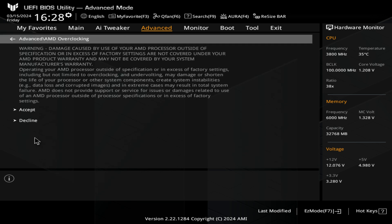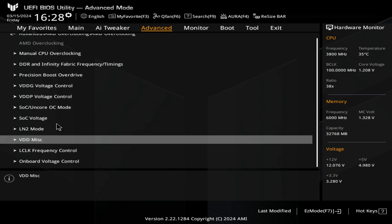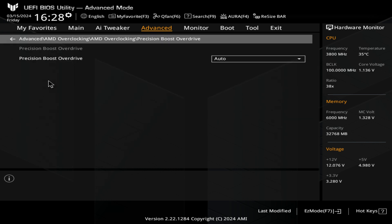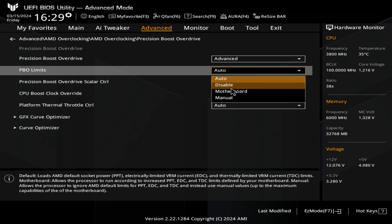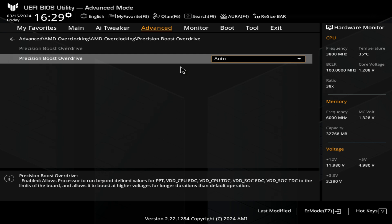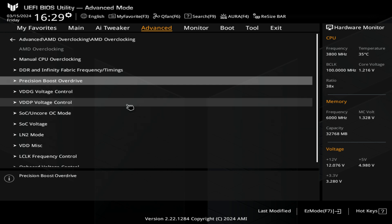We've also got AMD overclocking — this is another way of accessing all those other features we had previously. You can go through voltage control, manual CPU overclocking, and your Precision Boost Overdrive, which you can set to auto, or go to advanced and then to the core optimizer settings again. If you go into PBO limits you can disable or do whatever you want. Precision Boost Overdrive for most people is probably going to be left set to auto or possibly even disabled. The choice is going to be down to you, the quality of your silicon, and the quality of your cooling.